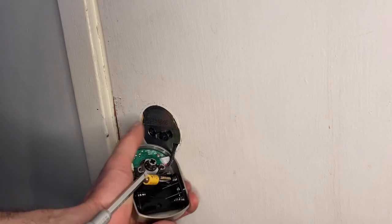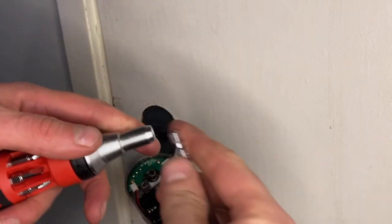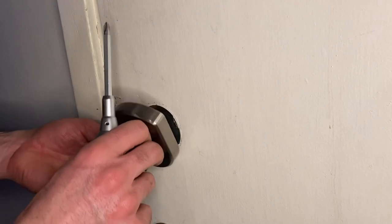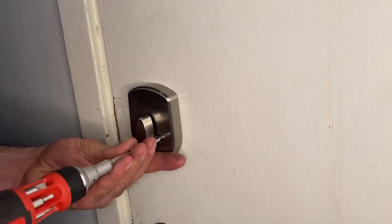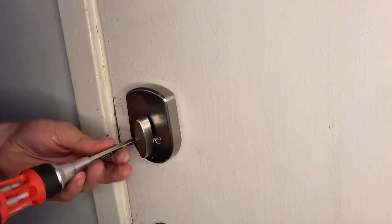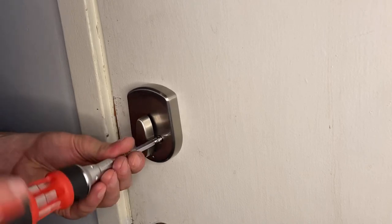Flip out the batteries — no problem. Put that bit back in, switch it to Phillips, turn it to ratchet. New batteries are in. Get those screws back in — such a great tool for an application like this where you need to switch back and forth, and you don't necessarily have all those screwdrivers with you.